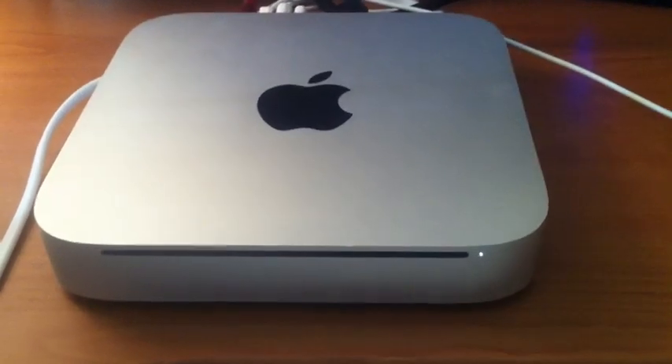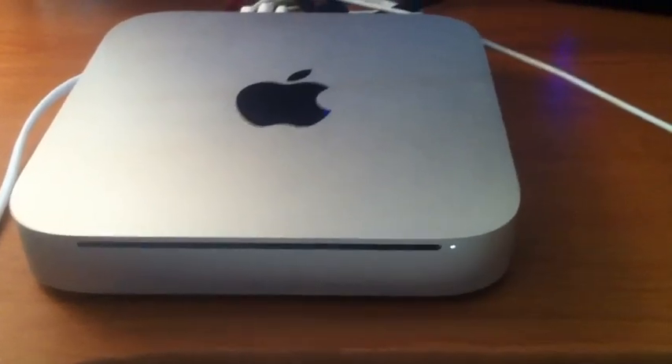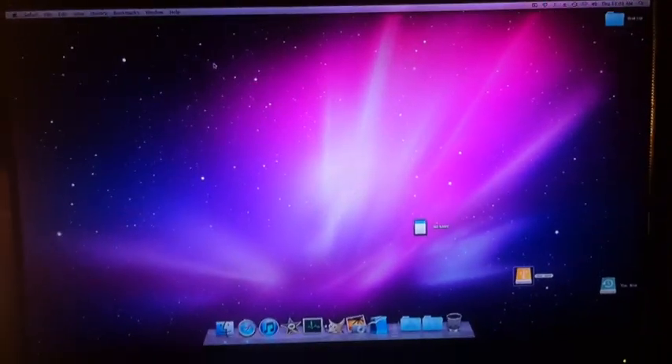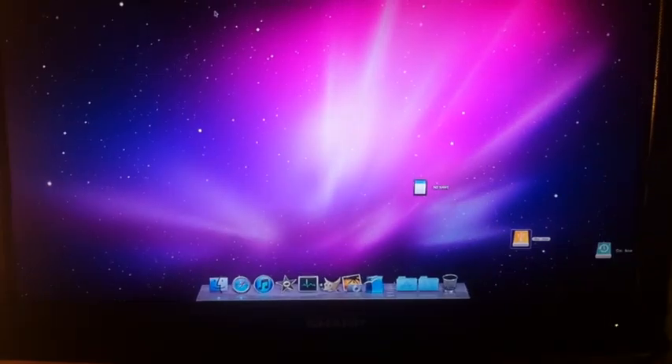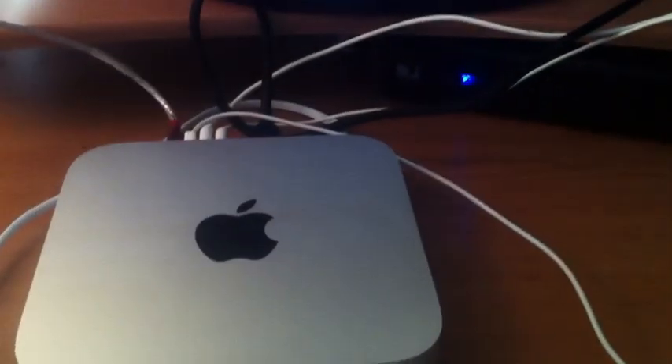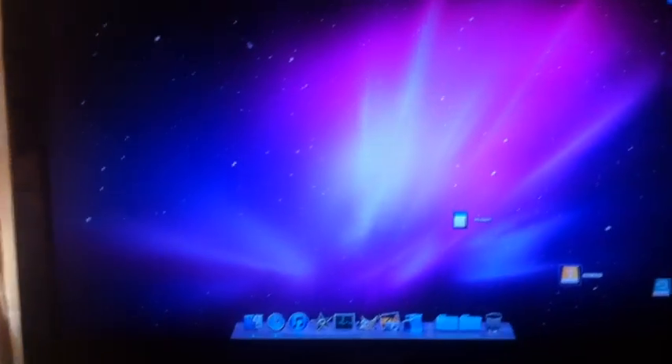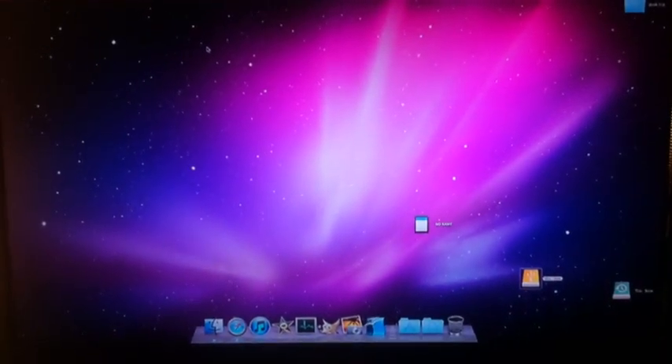The Mac mini is now completely set up and running great. The colors don't look as strange — the bluish tint was just during the first setup. It's a nice machine, but the only problem I can see right now is the 2 gigabytes of RAM — it's really not going to be enough, so I'll upgrade that soon. Other than that, it's a great little computer. I used my old Time Machine backup and have all my files again. Once I upgrade the RAM, I can really get productive with it.